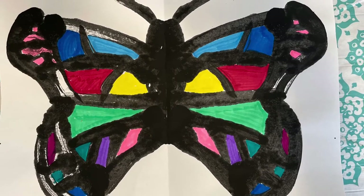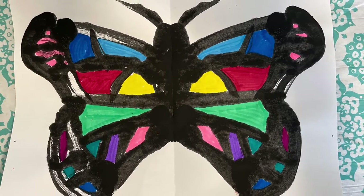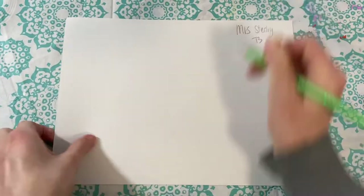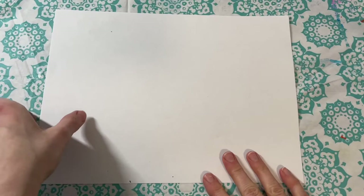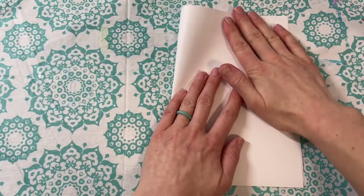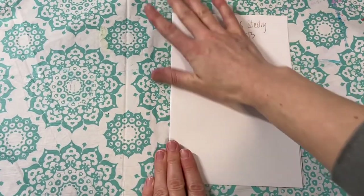Directions for creating your symmetrical butterfly. Remember your name and teacher code on the back. Carefully fold your paper in half like you're making a card, and be sure that your edges are as lined up as they can be before you make the crease.